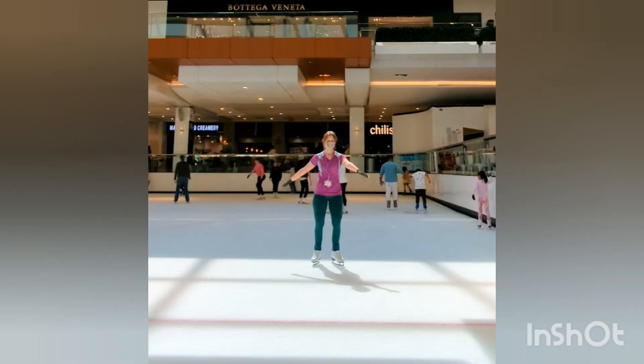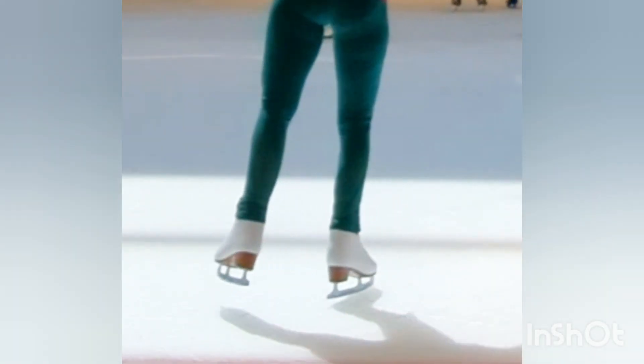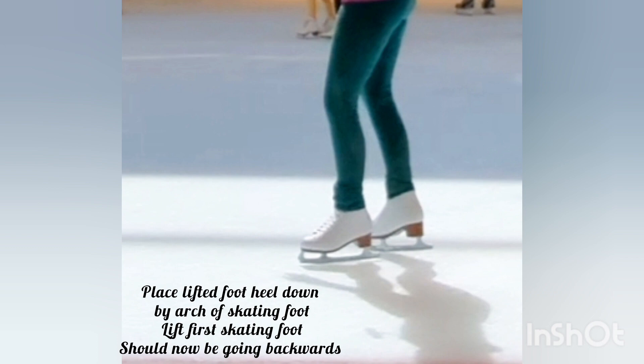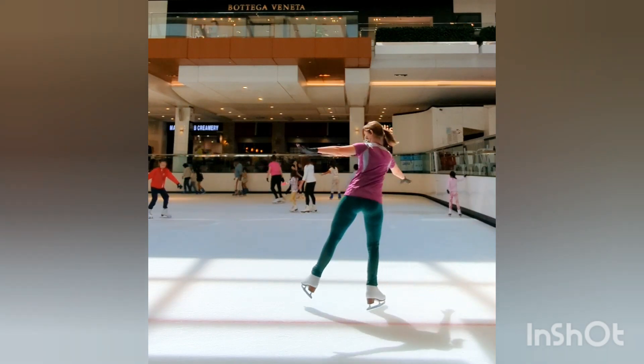This is how you do a mohawk. You're going to start off on your inside edge with your same arm over your foot and your other arm behind. You're going to place your back foot on the inside of your arch and lift your other foot simultaneously. So you switch direction.